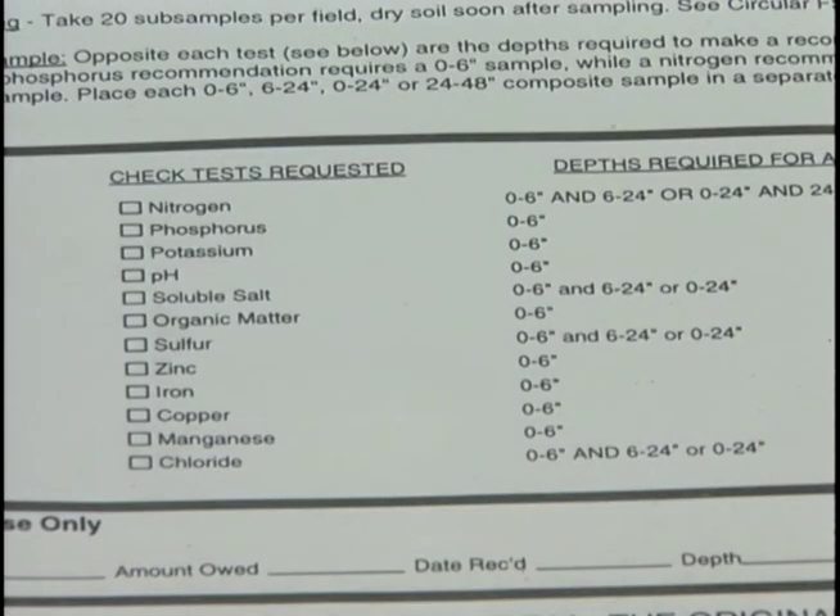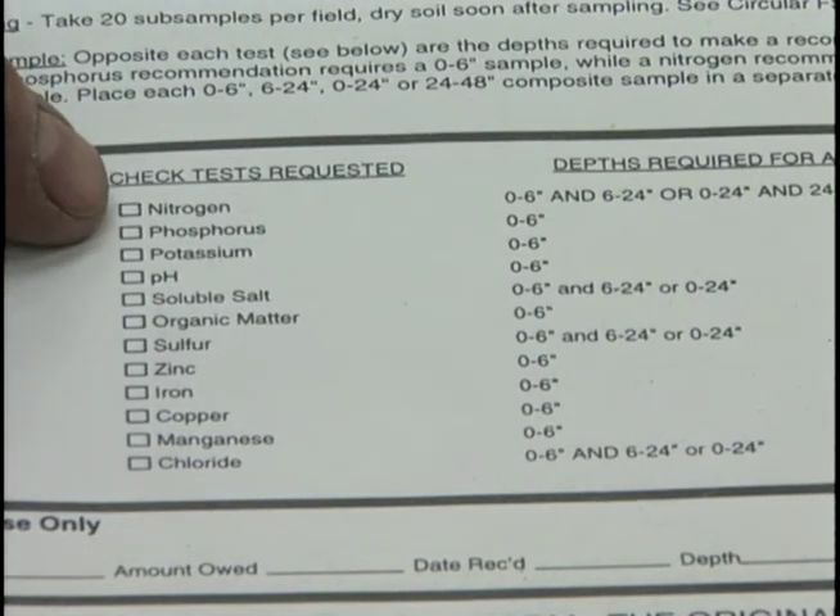Routinely with our soil analysis for lawns and gardens, we test nitrogen, phosphorus, potassium, pH, salts, and organic material. That's the standard package, but we can also do other tests involving micronutrients if you start seeing some characteristic deficiency symptoms showing up. You can just check those off on the information sheet.